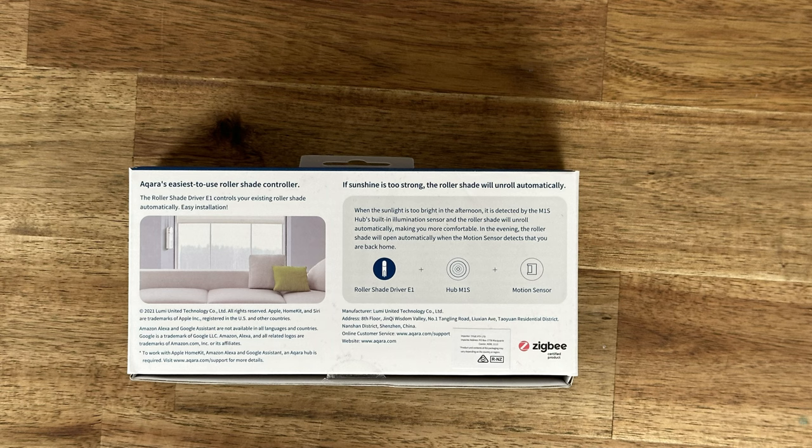On the back — apologies, I forgot to film this during the unboxing so I've got a still here. It reads: Akara's easiest-to-use roller shade controller; the Roller Shade Driver E1 controls your existing roller shade automatically. If sunshine is too strong, the roller shade will unroll automatically — detected by the M1S hub's built-in illumination sensor. In the evening the roller shade will open automatically when a motion sensor detects you're back home. An Akara Hub M1S and motion sensor are required. It also shows work-with logos for Apple HomeKit, Amazon Alexa, and Google Assistant, plus the Zigbee certified logo.